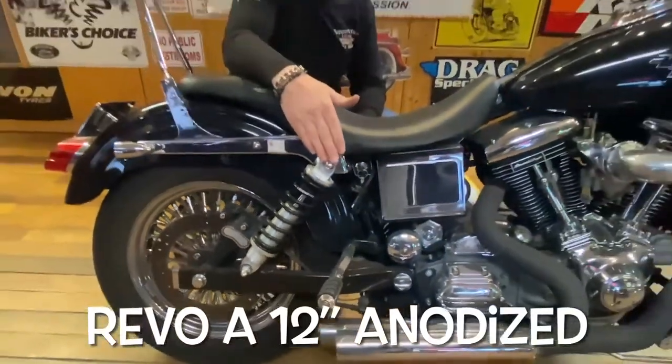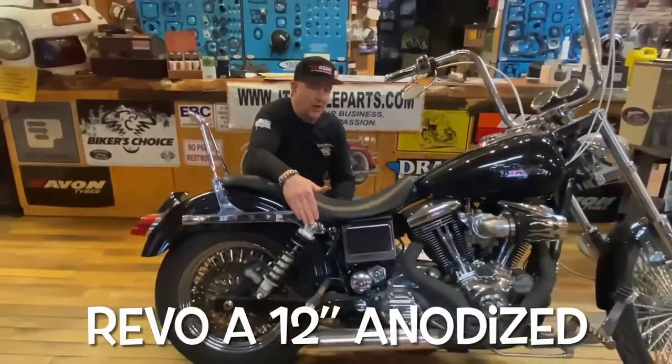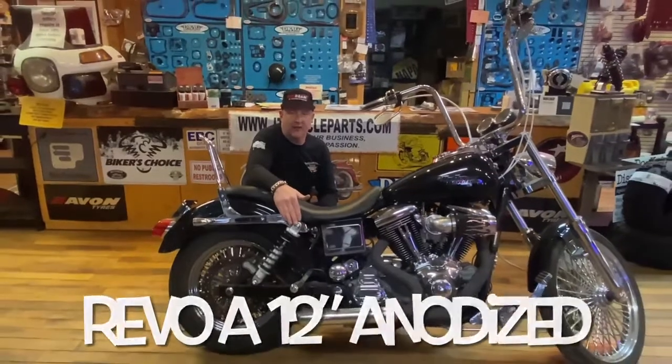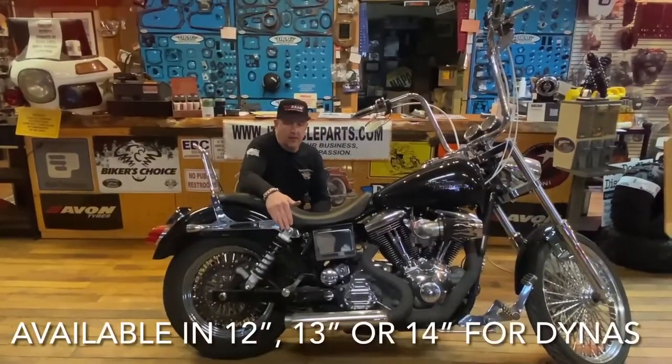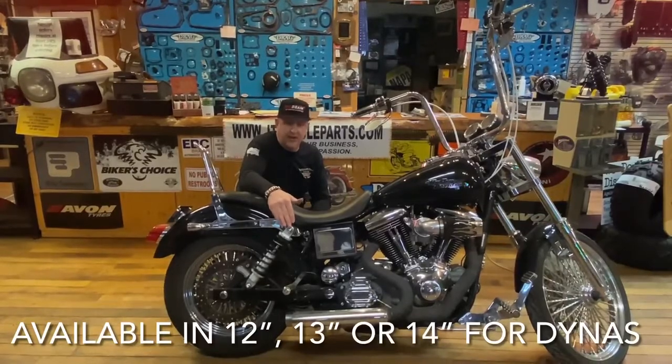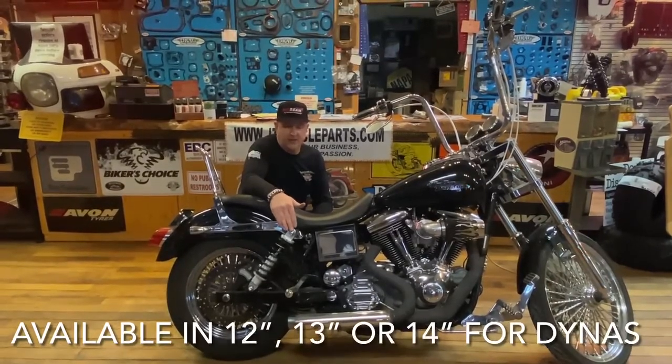I went from the Progressive 11 inch to the Legends Revo A's 12 inch. They come in 12, 13, and 14 inch. They do a nice job when riding this motorcycle.